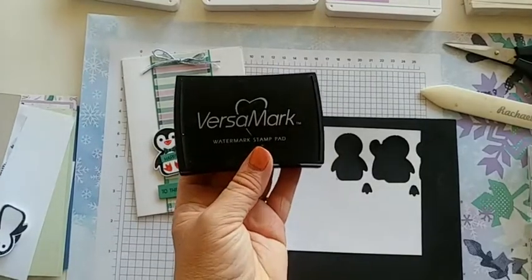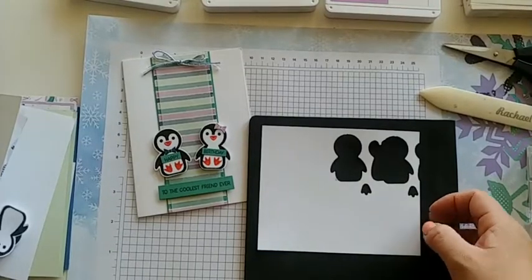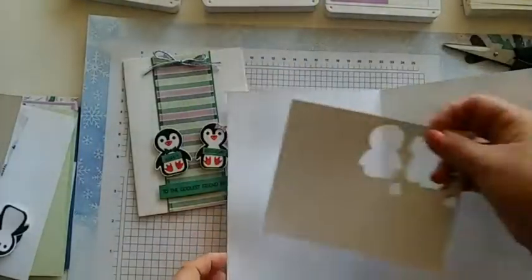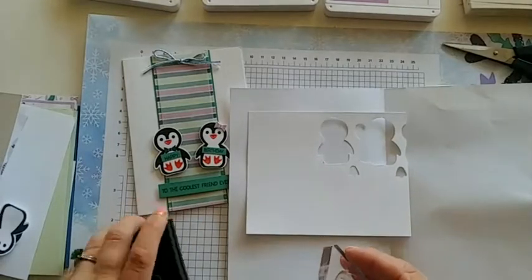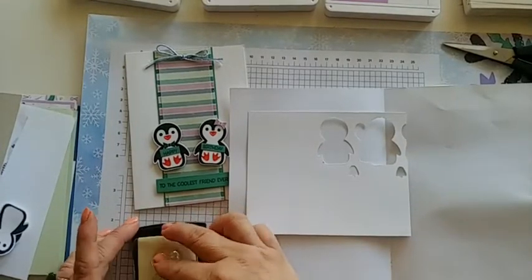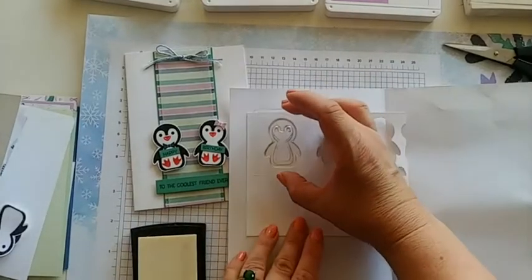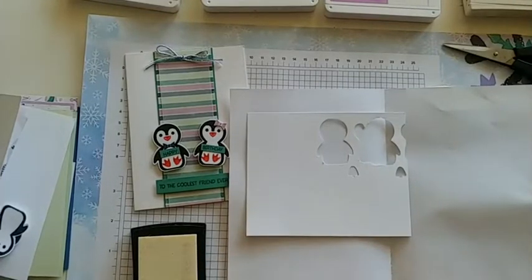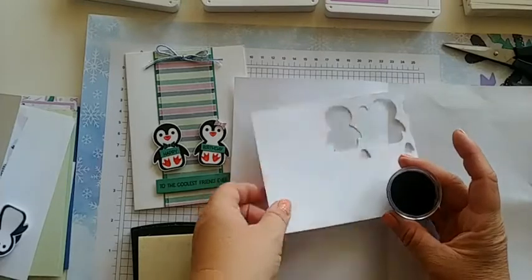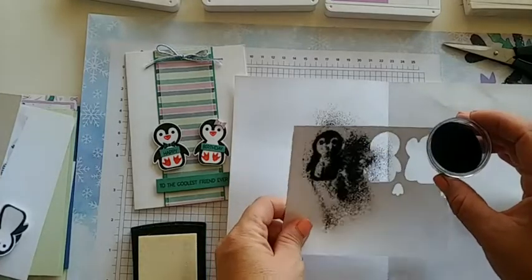You'll need Versamark ink, which is a clear ink, and your embossing powder. I also like to have a piece of scrap paper that I fold in half and place over my work area. Grab the cute little penguin and ink him up in that clear Versamark ink — when you ink him you will not be able to see him at all, he's very faint. Then stamp him right there. Grab your embossing powder, shake a little bit on top, let it slide off, and shimmy it around to make sure it's coated all over.